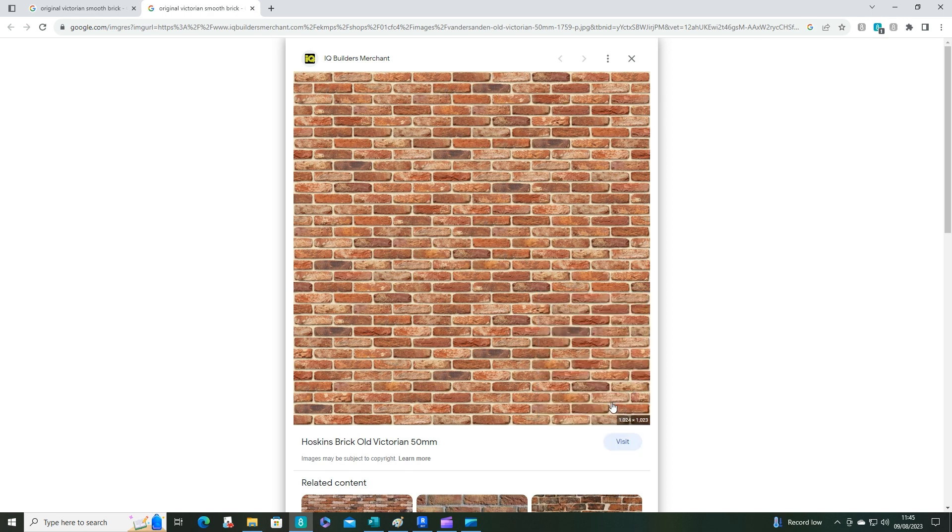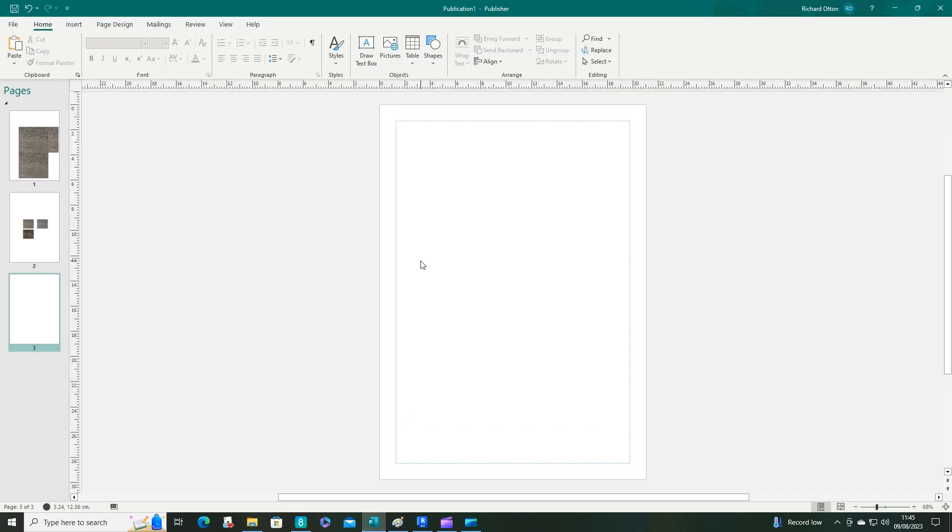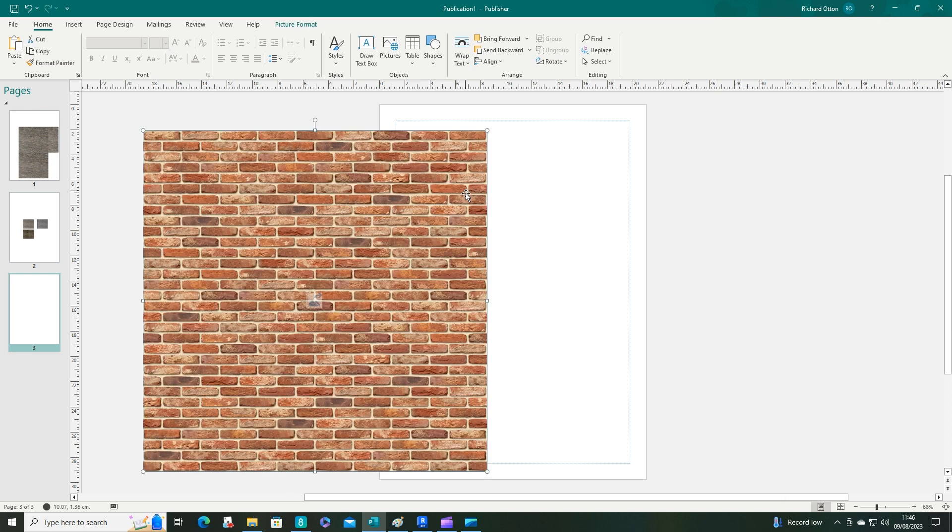Now I'm going to go into Microsoft Publisher. If you have the Microsoft Office suite you will have this program, though it may need to be downloaded — it does not work in Office 365 in a web browser, it needs to be installed on your PC. Now press Ctrl+V to paste — there we go, we've pasted our image in.